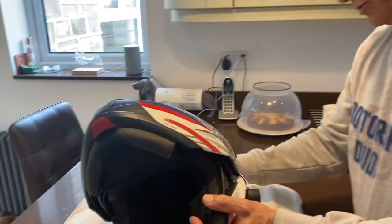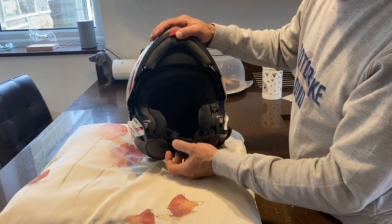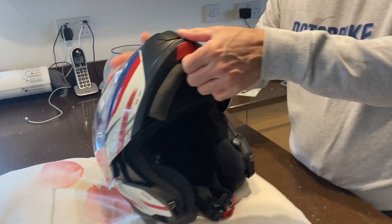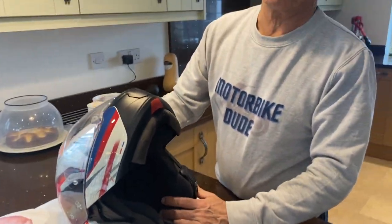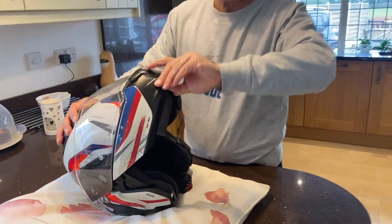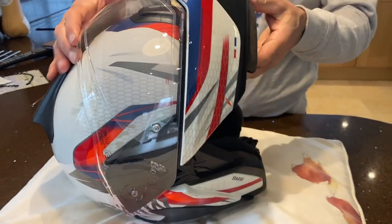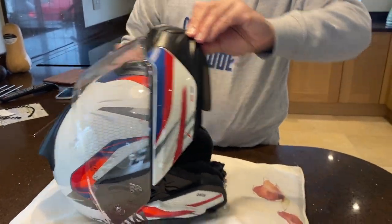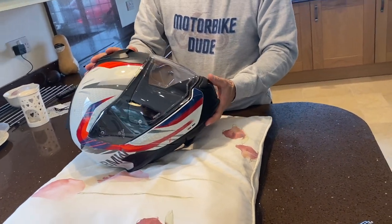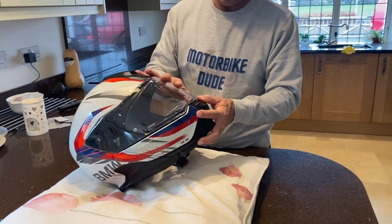Regarding the weight, I don't think it's the lightest helmet on the market, but it feels quite solid and secure. Noise-wise, for me it's perfect. I don't like it too quiet, but of course you don't want it too noisy either, and I think it's just the perfect balance. When you're riding, you still hear music, you still hear the phone, and people can hear me talking.